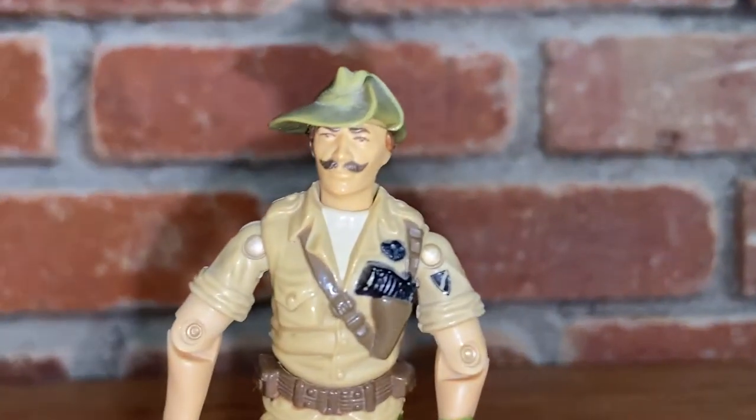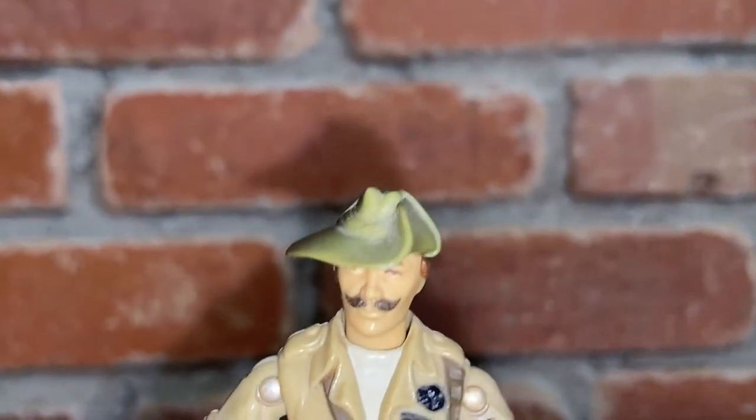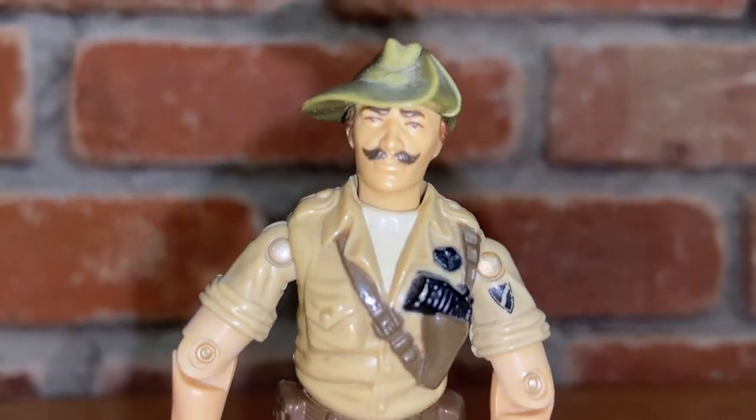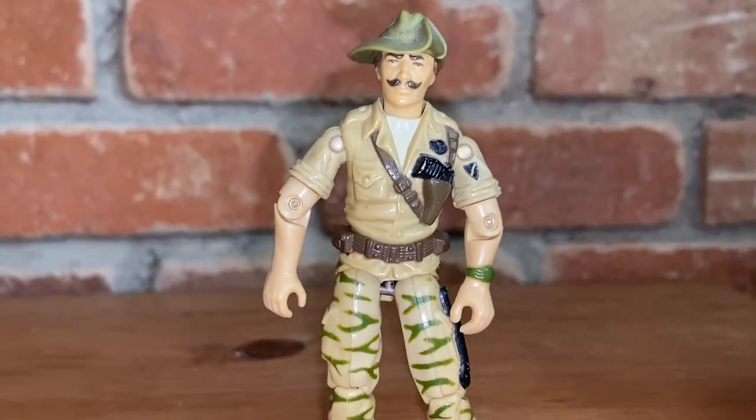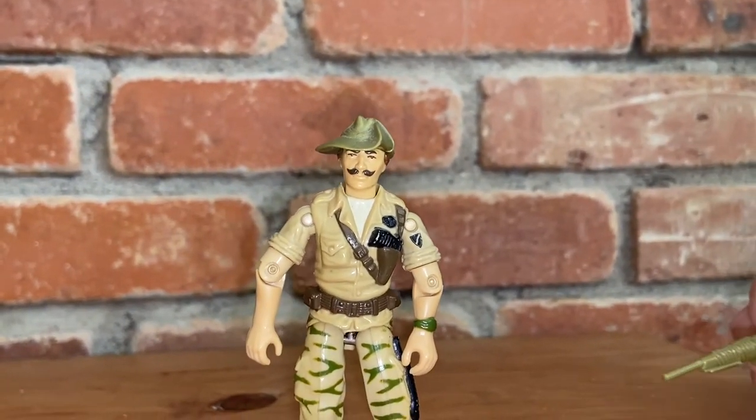I love that — that musketeer hat, the mustache. Vintage 80s, looks like Magnum P.I. That's awesome. And then his camouflage pants — if you can get his camouflage pants. Load him up, Samantha, with his gun and his backpack to show everyone the full stuff there. Love this action figure.